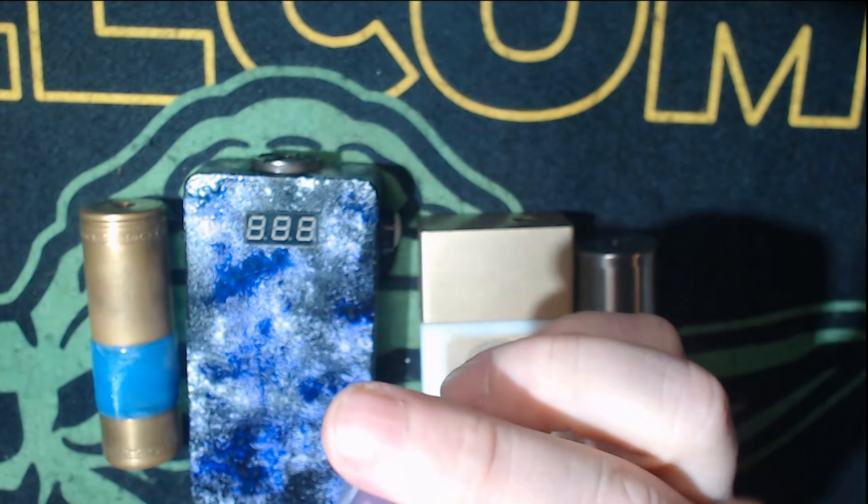On anything with a hybrid connection, make sure it has a good protruding 510 pin — you want something sticking out a good three-quarters to one millimeter so it's completely safe. On mechanical mods, especially hybrids, always put your atomizer on first. On this one I'm going to run the battery positive-down because there's more battery ventilation on the bottom than on the top, then adjust for battery rattle.